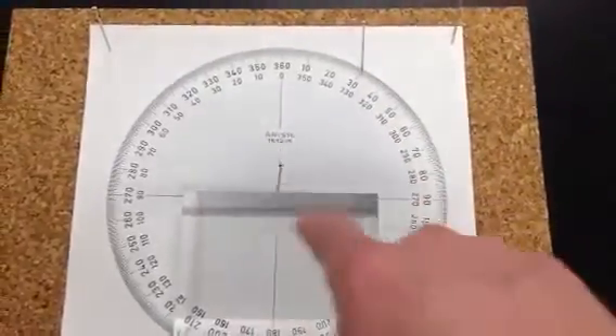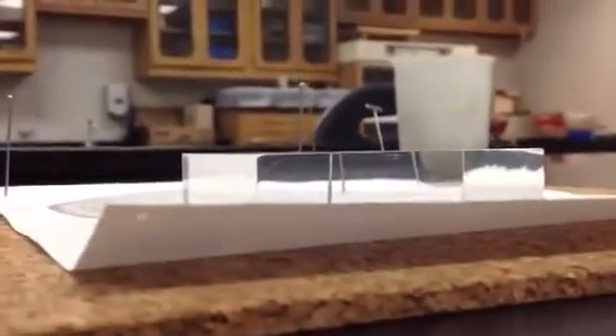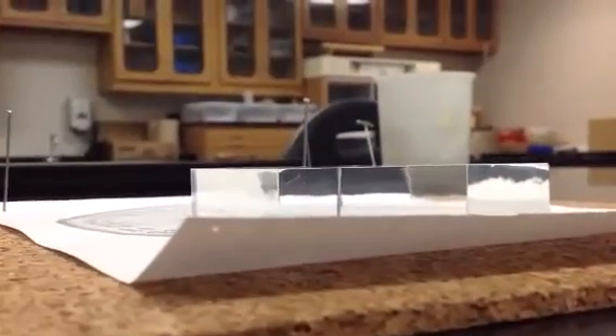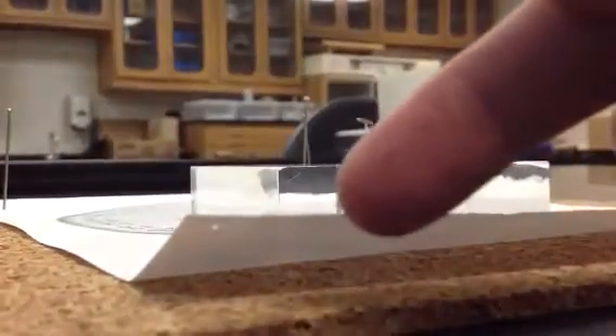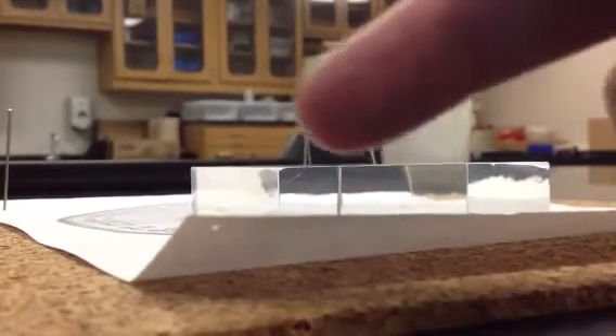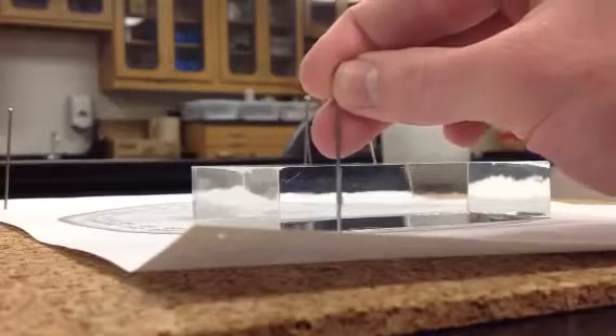To see where the ray passes out through the block, you need to look through the acrylic block at the two pins you've just placed. Starting with your head here, you can see that there are two different pins side by side. As I move my perspective, I can start to see them getting closer together until they line up right here in the middle of the block. Ignore everything up here — it's these two pins you want lined up. So I'm going to take a third pin and place it right in line with the other two.